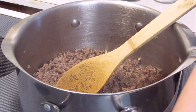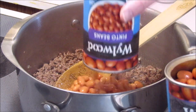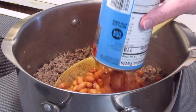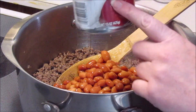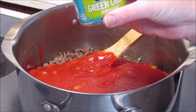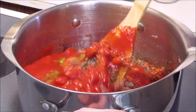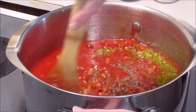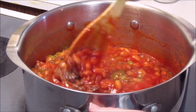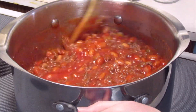My ground beef has finished cooking. Now I'm going to add two cans of pinto beans — I've drained these as best as I could — two cans of tomato sauce, and one can of diced chilies. I'm going to go ahead and stir this around. I probably should have drained some of the grease off the ground beef, but it's okay.